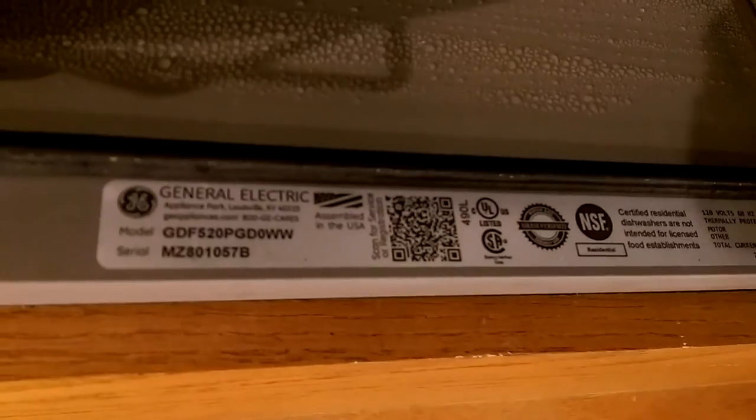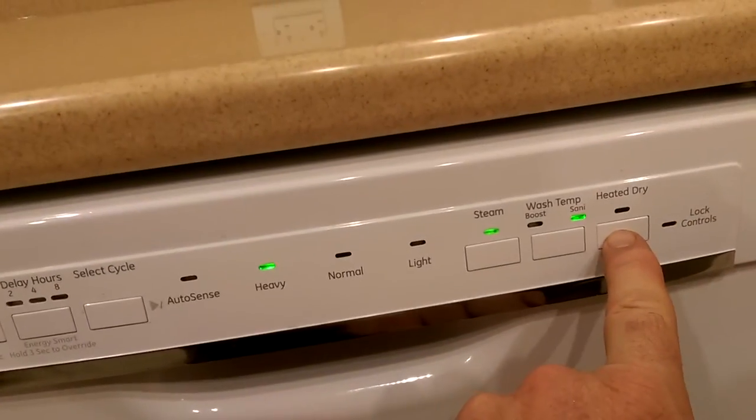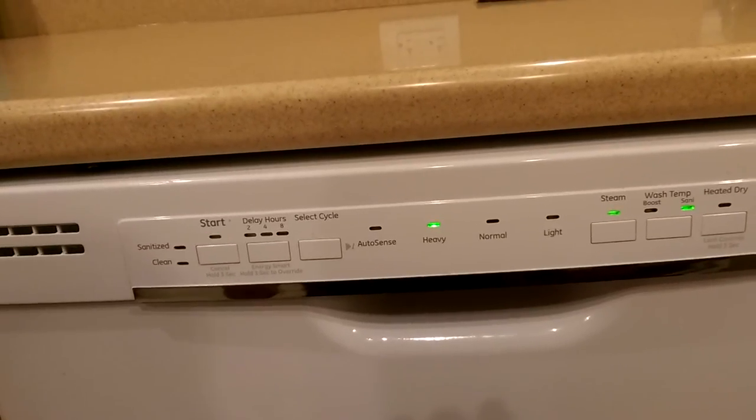This is on the General Electric GDF series. In order to turn off all those annoying beeps, hit the heated dry switch seven times quickly. Bye-bye to those annoying chimes.